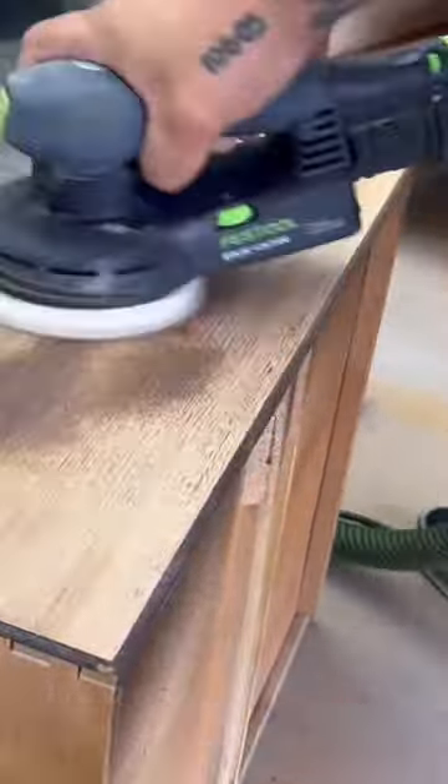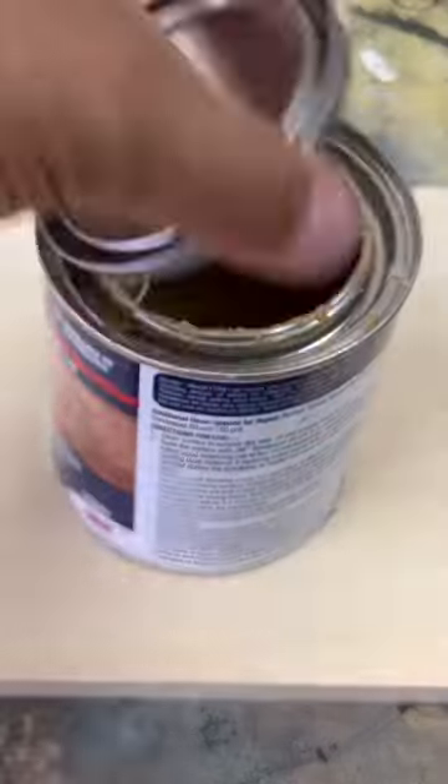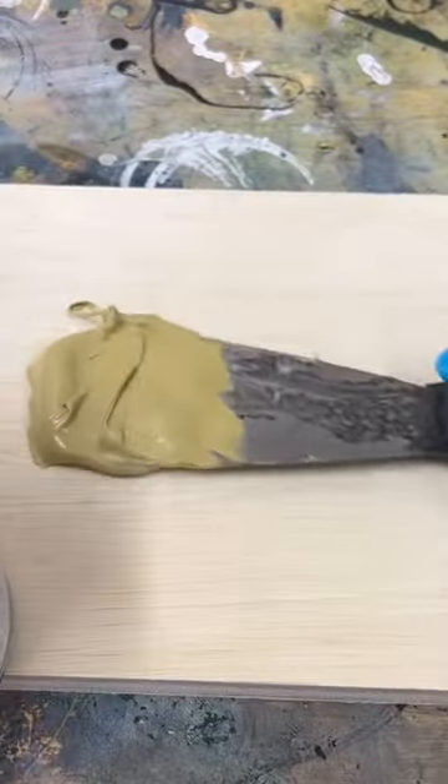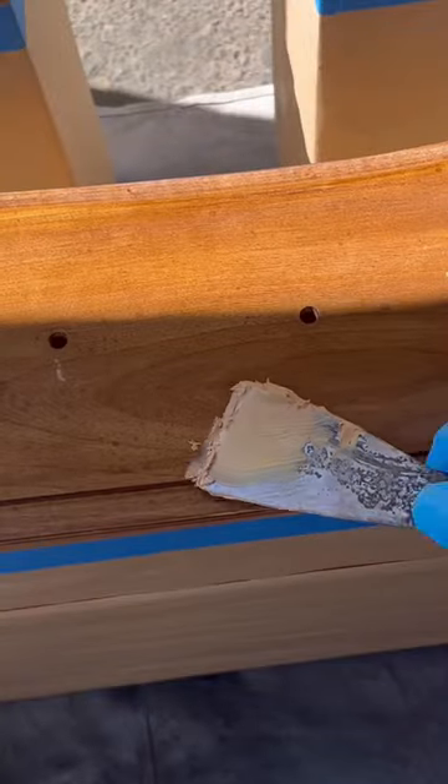I start by sanding the wood down on the top and the middle drawers to bare wood. I've removed all the hardware and all the drawers, and mix up some Bondo wood filler so that I can fill in all the deep gouges and scratches before I go to throw a coat of paint on.